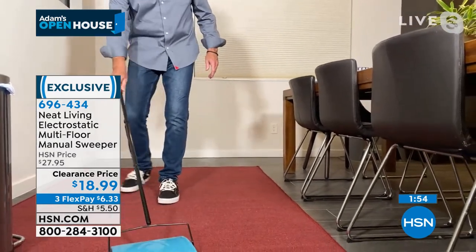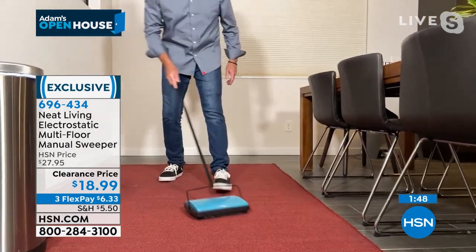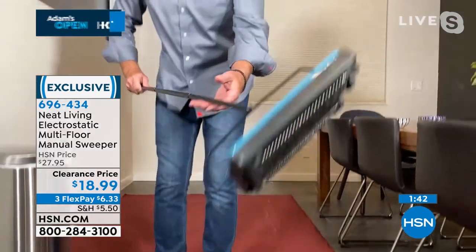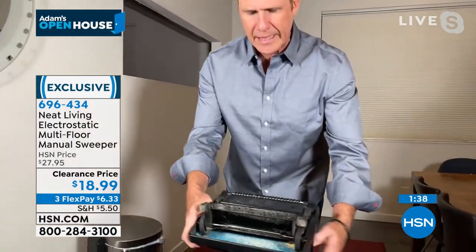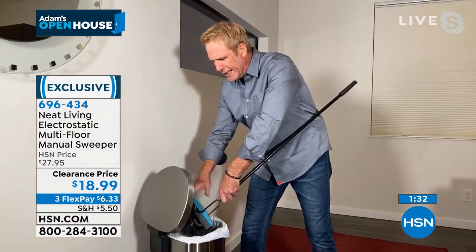This is what they use in five-star restaurants when they want to clean up around a table without disturbing the other guests. And when it's time to go from carpet to hardwood floors, it just transitions beautifully. When I want to empty it, I just flip it over, hit these two buttons — just like that — and I don't have to touch anything. There are no bags to replace; it just pops right into the trash.